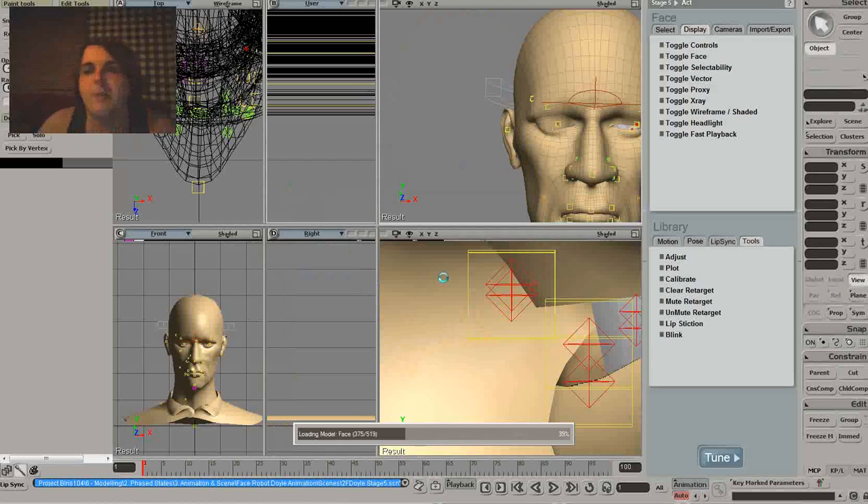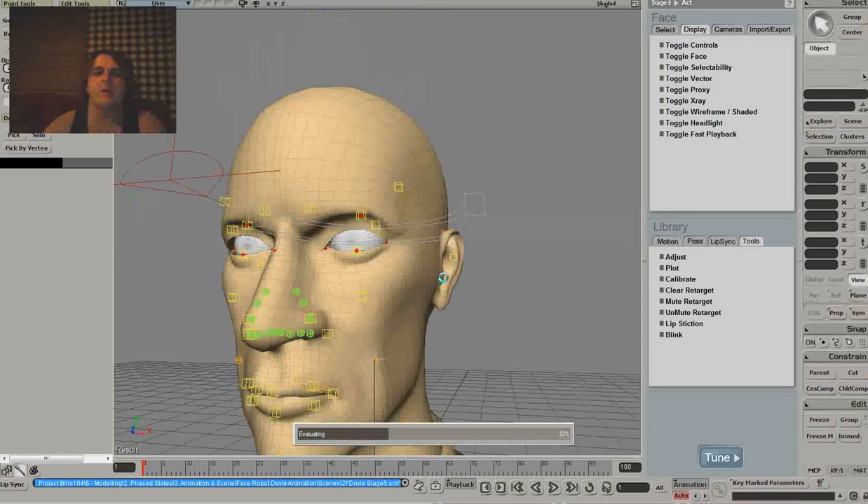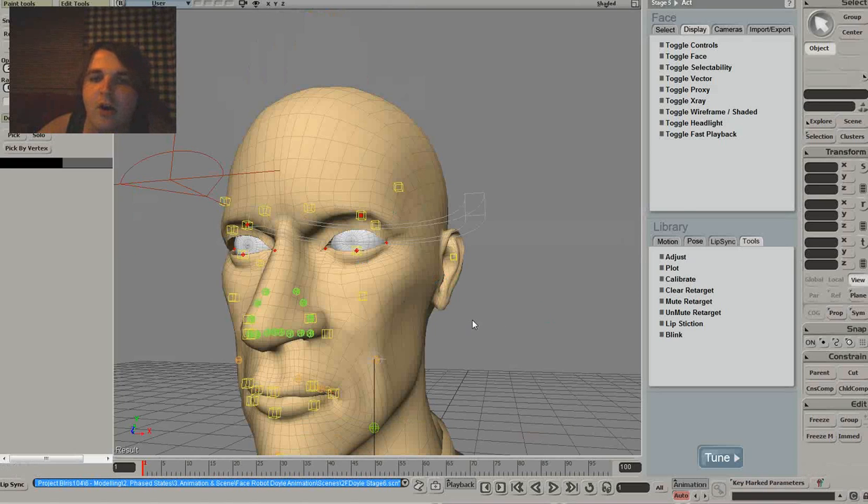You really want to pay attention and try to get these to be as accurate as possible in the earlier stages, because once it gets up here it can either get a lot harder or a lot easier.